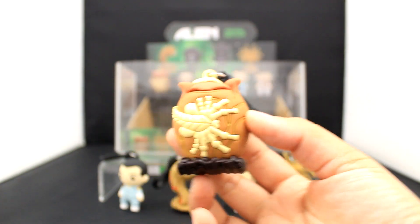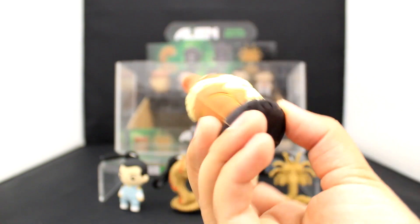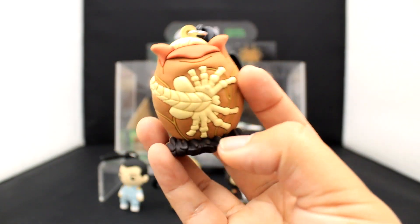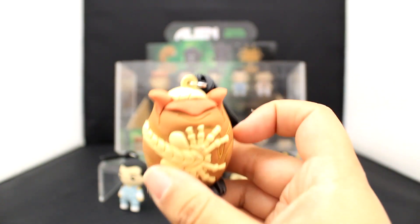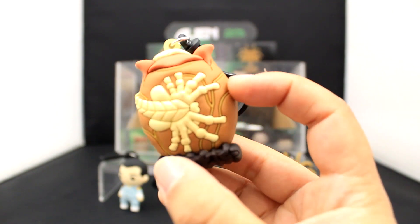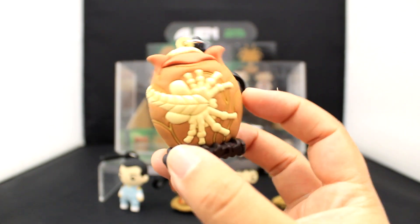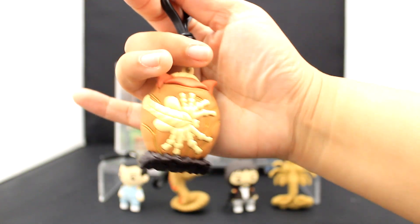Next up we have the oval — the face hugger egg. This also comes with a brown, muddy base, and it has the face hugger wrapped around it coming out of the egg. I love the little folds on the top and that interesting color combination. This is a must have for any Alien and Predator franchise fan — such a cool little keychain, so detailed.